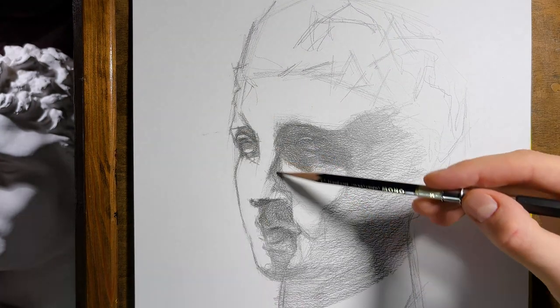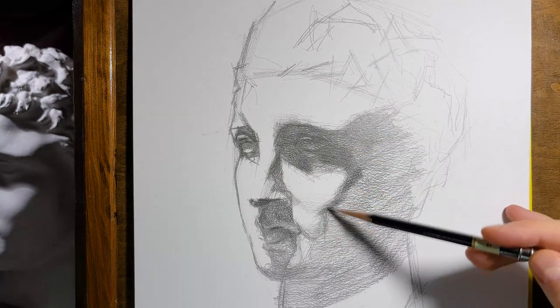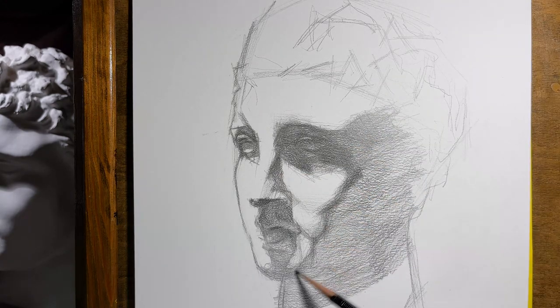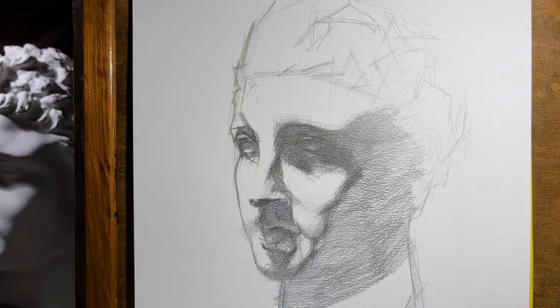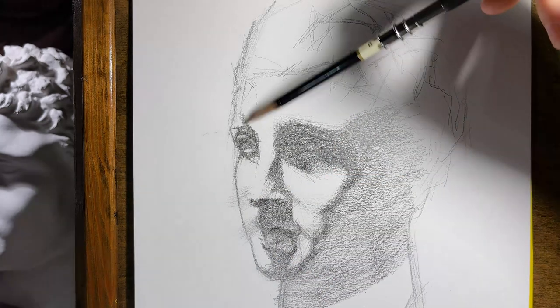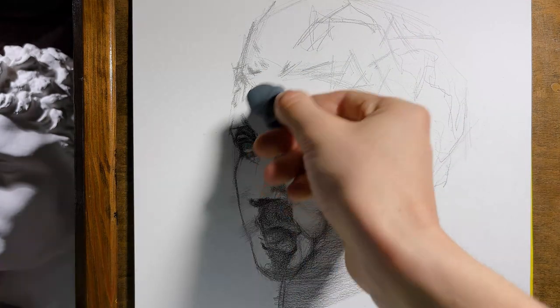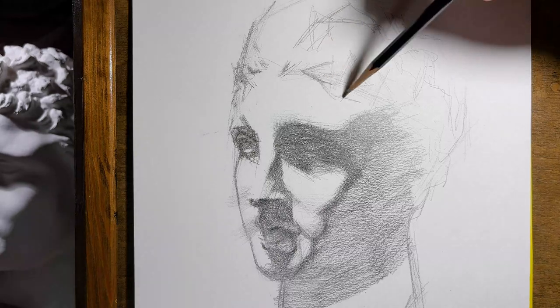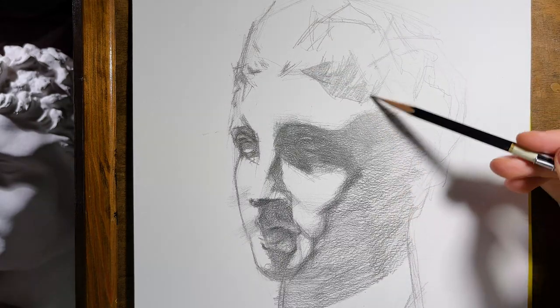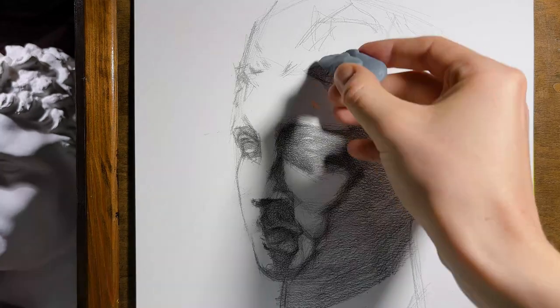Simplification basically means that if you look at an object, you need to be able to analyze it correctly and simplify it. Shapes that seem too complicated at first glance, we try to simplify and convert into basic form. Later, we render them into more complex shapes that will create the required level of the drawing.